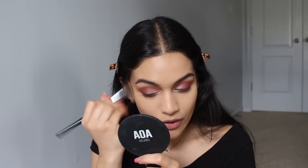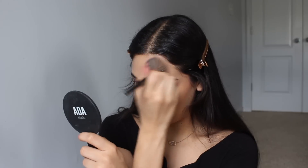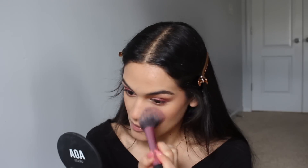For my bronzer I'm going to take some of my NARS Laguna. I really enjoyed the look of this bronzer when I used it in my full face of NARS video, so I wanted to use it again. I am so positive that I used the Too Faced Sweetheart Blush in the shade Peach Beach for the last two Valentine's Day videos — it just looks like this. It is very cute, very soft. And then for my highlight, I'm going to use the Essence Pure Nude Highlighter.